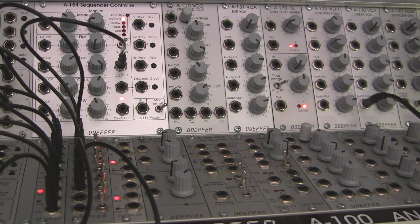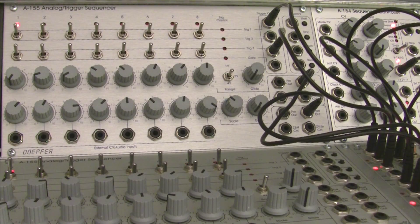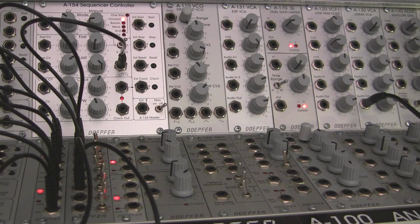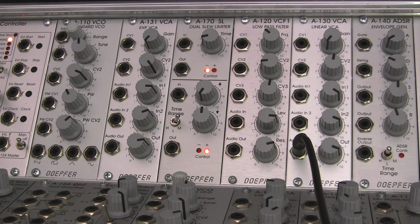Welcome back to another episode of Raul's World of Sense. I am Raul. This time around we're going to be looking at the Doepfer A170, as we've been doing in the previous segments of this series, but this time we're going to be looking at a very specific example from the manual where you can adjust the settings for the slew limiter and your patch to have it act as an attack-release type envelope.